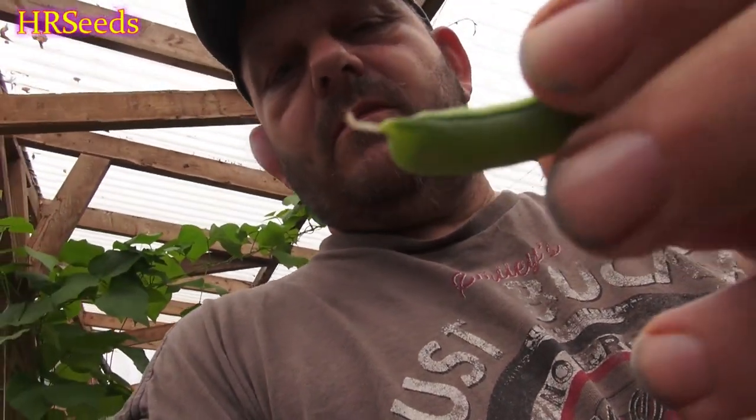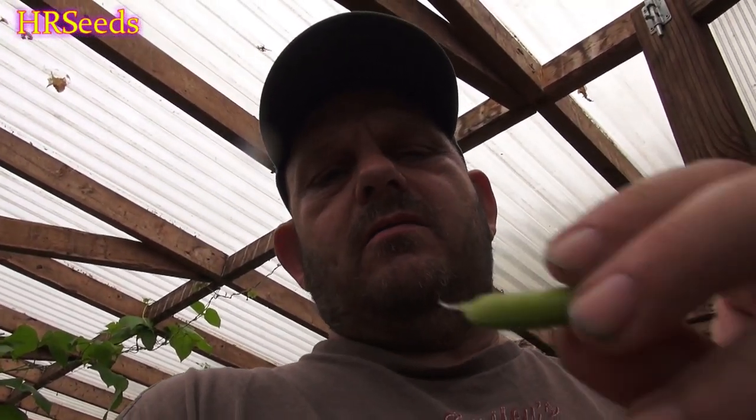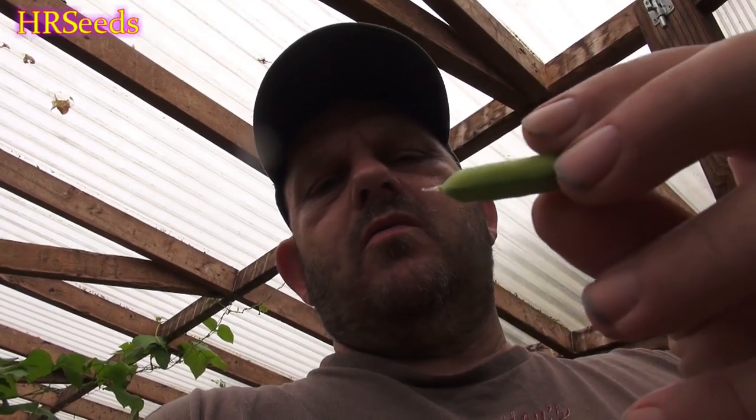We're going to do a taste test on the pea pod. It's a dwarf pea — you can see it's very small, probably half the size of my pointer finger. The peas inside are fully developed, not starting to dry. You don't have to eat them when they're flat. You can eat them when fully developed; just don't wait too long because they start to get hard. Once they get too hard you really don't want to eat them. Let's open this up and give it a go.